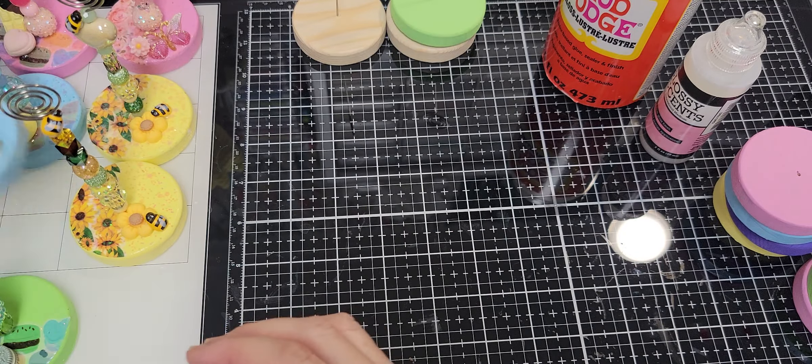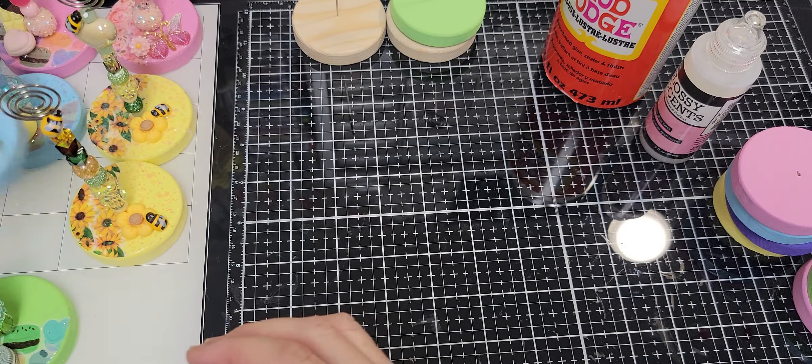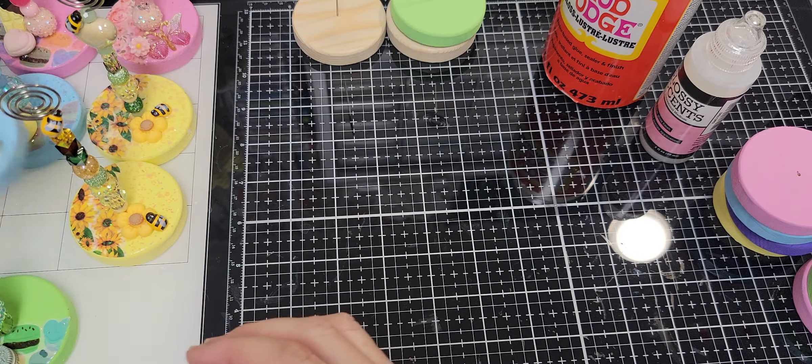After the Mod Podge, I got my glue and glitter — whether coarse, chunky, or fine — and sprinkled it all over. At first it looked like I overdid it, like a glitter bomb went off, but after a while the Mod Podge and glue all settled into a nice coating of glitter. Once it dried, I shook off all the excess glitter, brushed it smooth with my hands, and was left with one nice layer. Then I applied Mod Podge again to seal in the glitter.